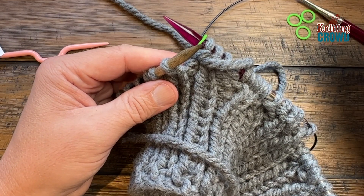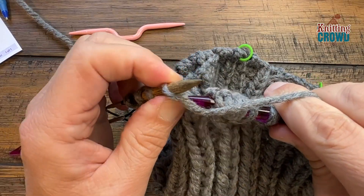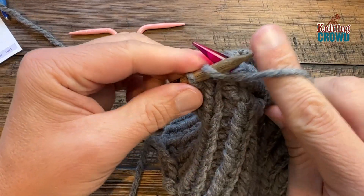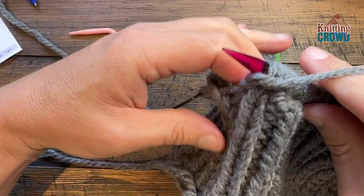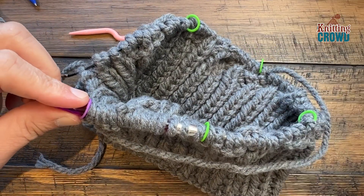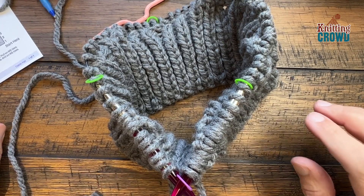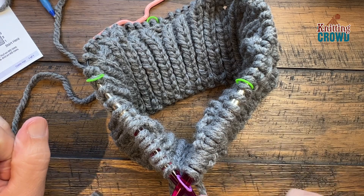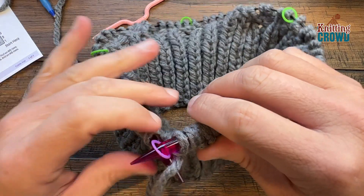Coming to the end of the first round, everything is transferring off the smaller needle onto the 8 mm. The last four are purls, keeping in sequence. We've officially transferred everything off the smaller needle — that can be put away for the rest of this project. Put a different color marker so you know when you've gone all the way around. Now let's move on to round number two. The very first stitch that starts each section is always the knit in the back loop only.